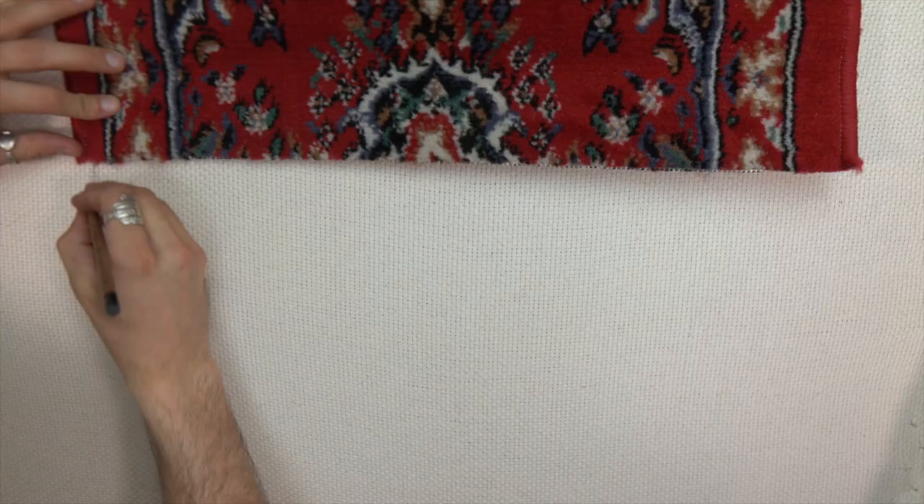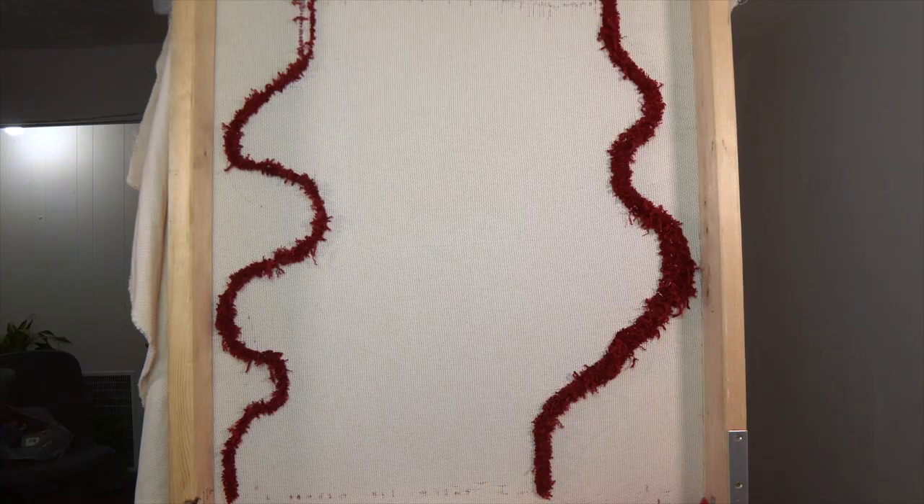What's up, so today I'm going to show you guys how to DIY one of these melty rugs — at least I hope I can make it work.